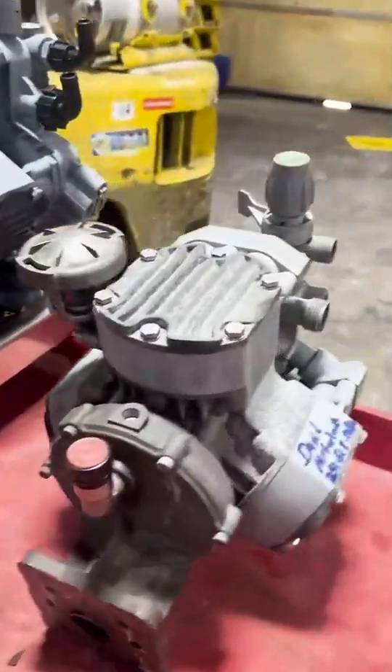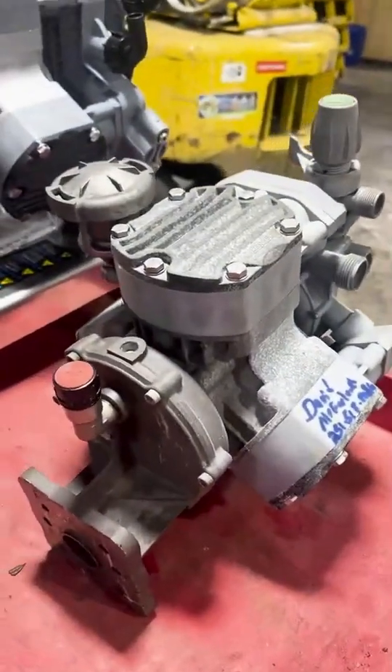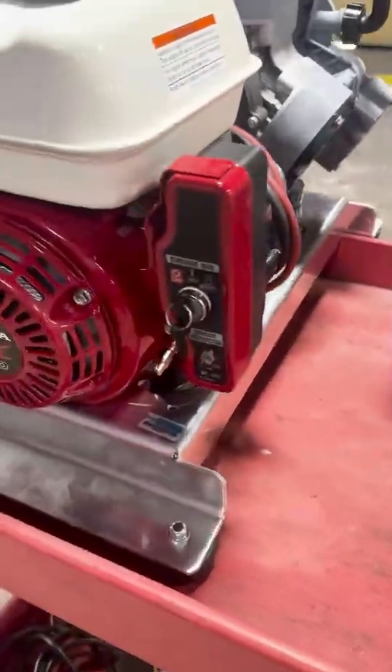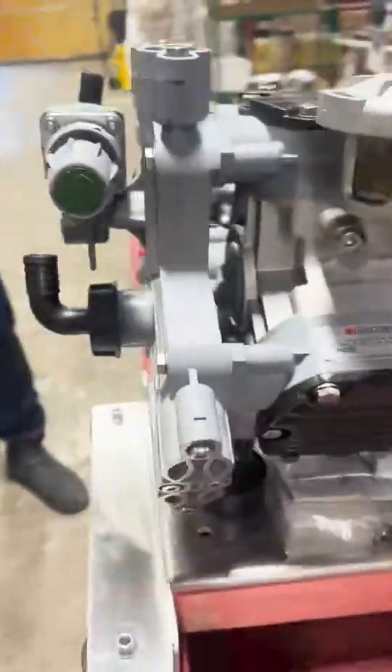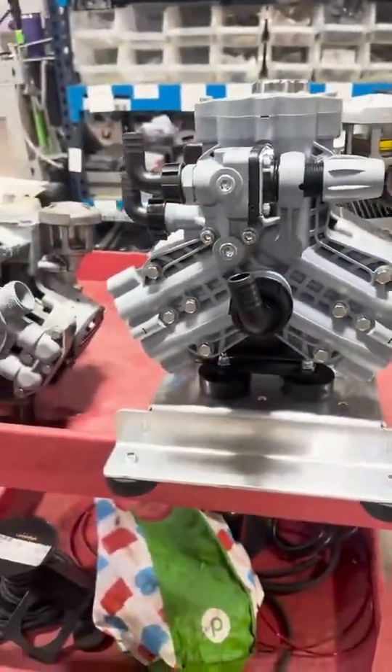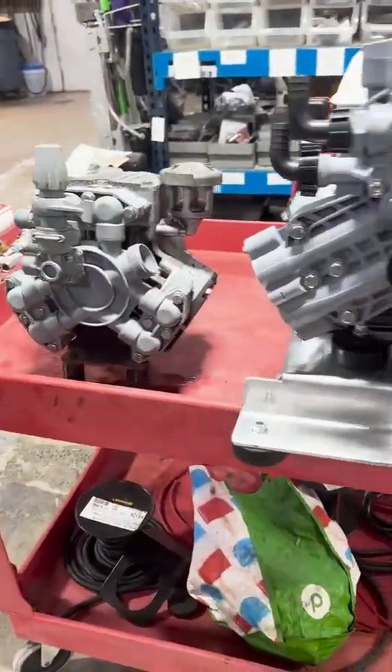We do have this one in our service department because of leaking. They're all electric start that we have in the warehouse. Overall, it should be a superior machine, so we're really looking forward to getting these out.